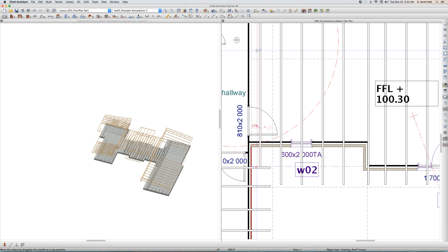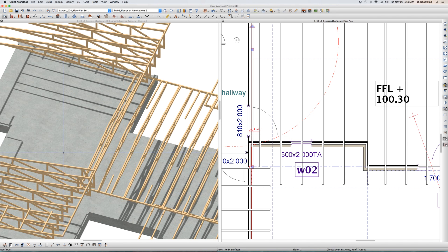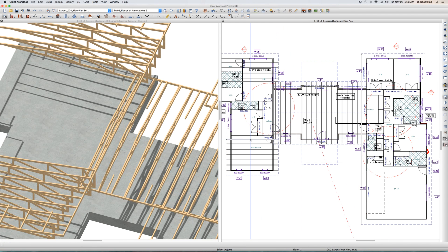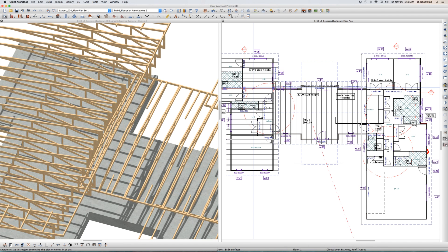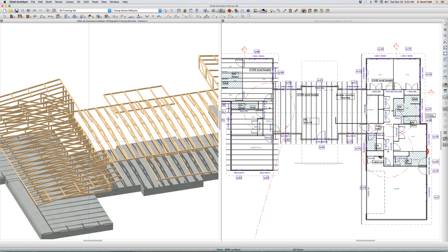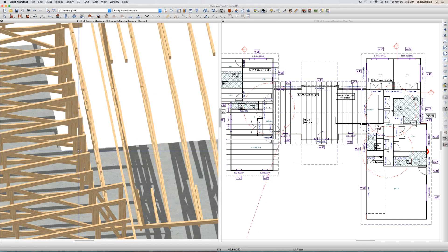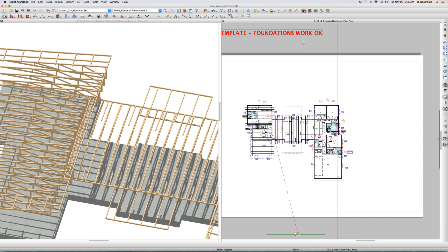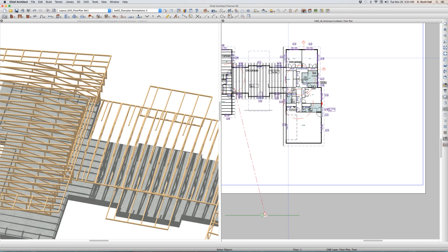I'm going to copy this truss over here. I'm hoping this is going to work. I just put a truss on that wall right there. My thinking is as I copy these trusses across, they're going to stop at that truss. There they are, Bernie — you see? I put a truss in there and all the new trusses stopped at that truss. That's how you deal with it — piece of cake.